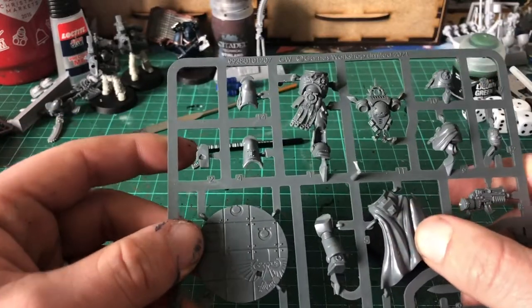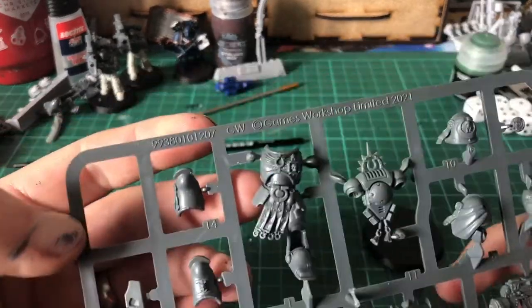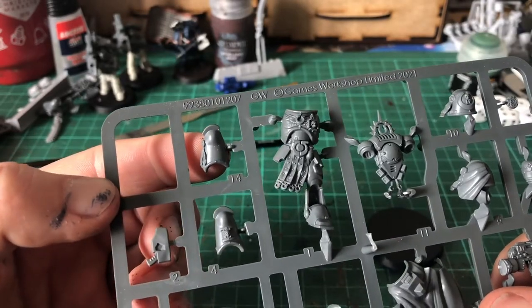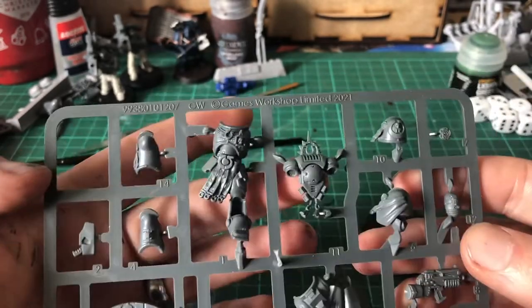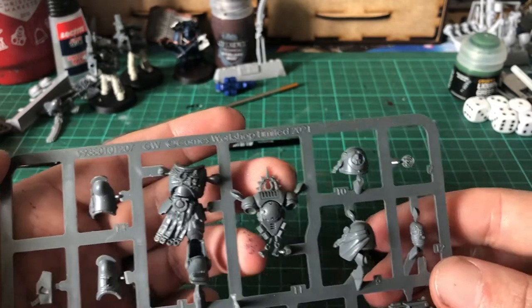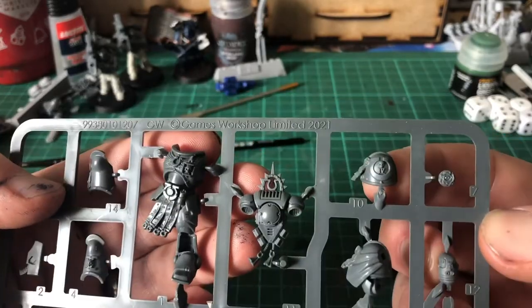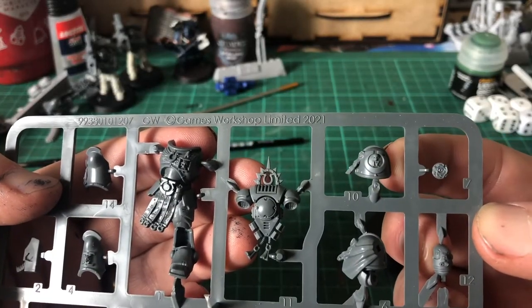You get a cape, a chest panel with the Ultramarine symbol on it, two greaves, a pistol, an iron halo with the Ultramarine symbol on the inside, and a shoulder pad with the fourth company logo.